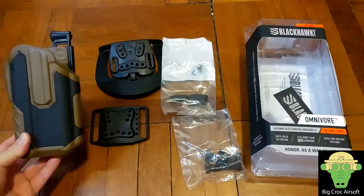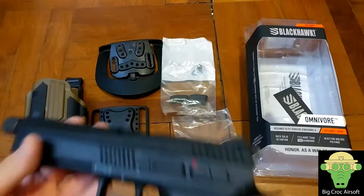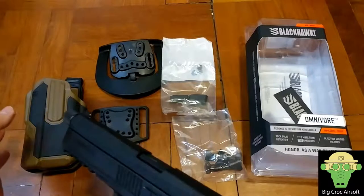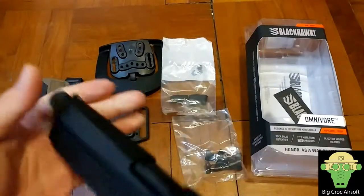A Universal Holster is good for people who want to try out different pistols. Every time when I get a new pistol, I will bring it to a game to see how it feels. Having a Universal Holster will definitely be a big cost-saving advantage.